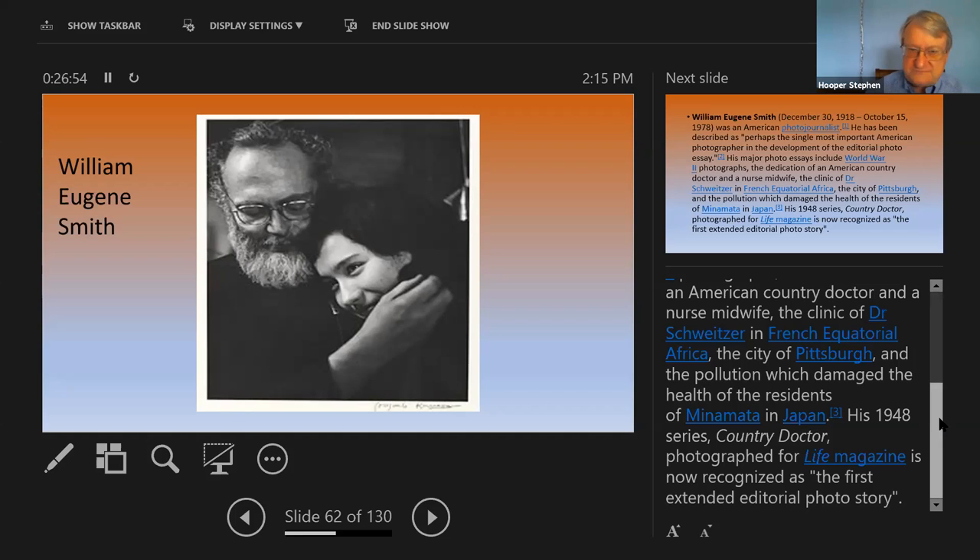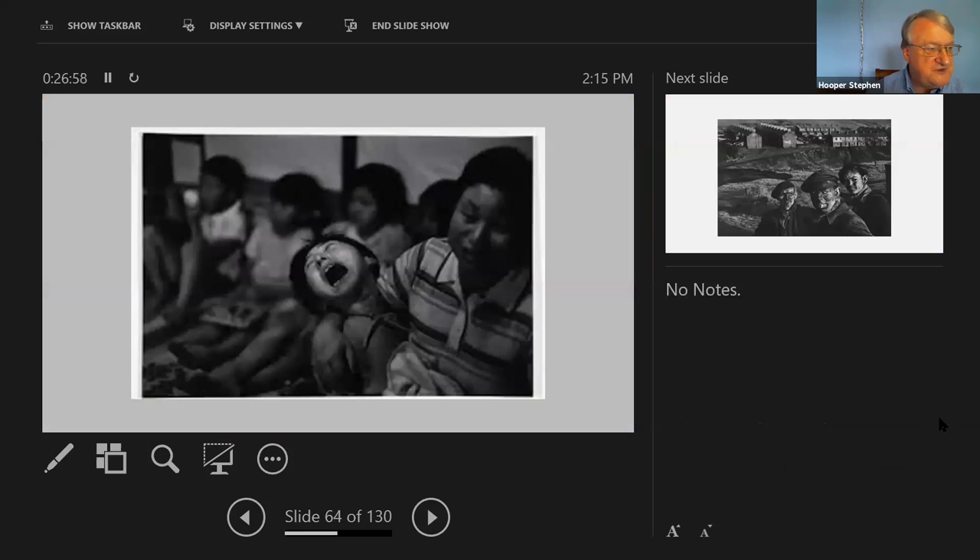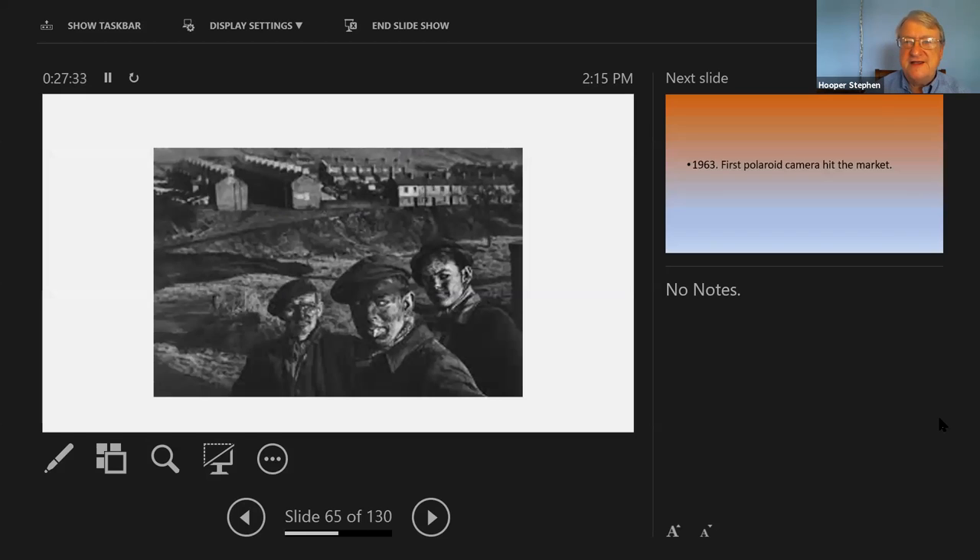The photo essay was not supposed to be light and fluffy. It was supposed to be strong and tell a story without a whole lot of words. There were captions and text blocks, but most of the photo essays were primarily photos, and they told a story. It was different parts of life in this country that William Eugene Smith was known for in his photo essays.